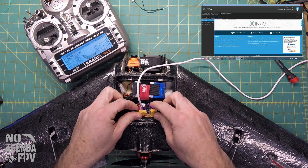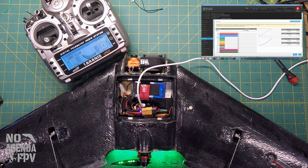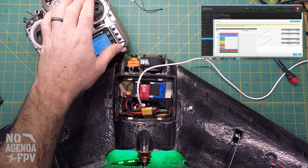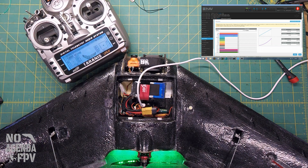I'll go ahead and plug it in so we can look at iNav. Connect and go to the receiver tab — we have all of our correct signals here. If I move the stick, everything moves as it should, so we've got our signal through. You'll notice I have the RSSI channel disabled. With F-Port, you no longer need to do the pass-through of having a channel designated to RSSI.